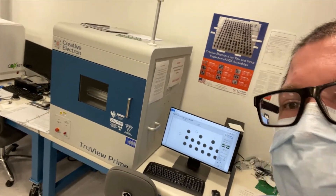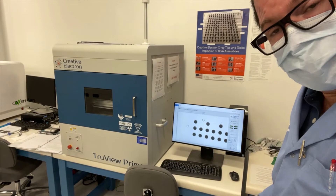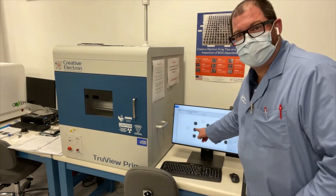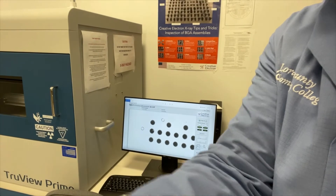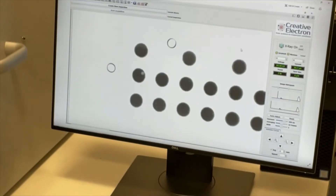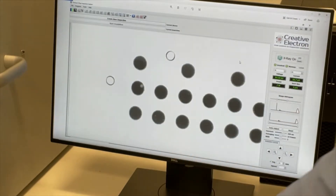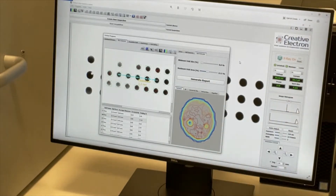BGAs — that next part of SMT manufacturing — are ultimately addressed using our Creative Electron x-ray detection system. Here's where we train new workforce operators and new engineers in what a solder void is. Here's one of the ones we manufactured incorrectly just the other day — do you see the void? Using our advanced imaging system, we can actually detect where that void is and exactly how big that void happens to be.